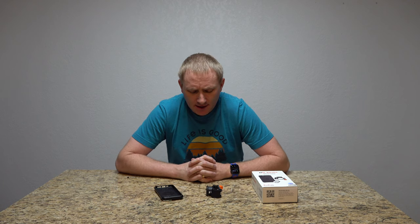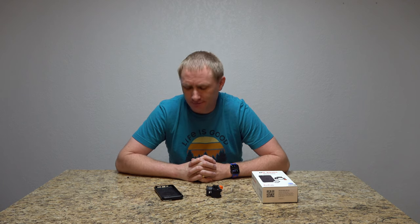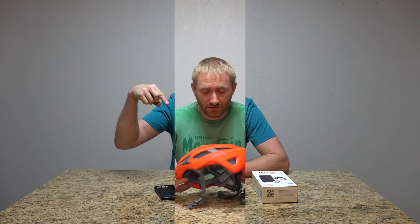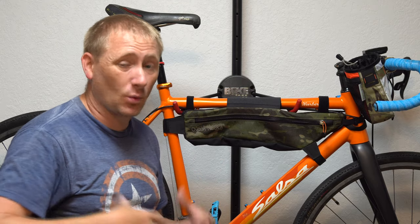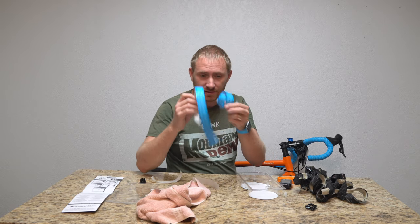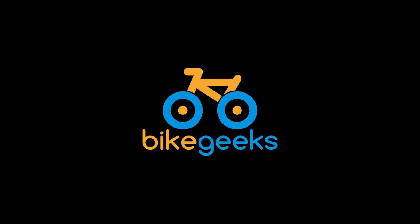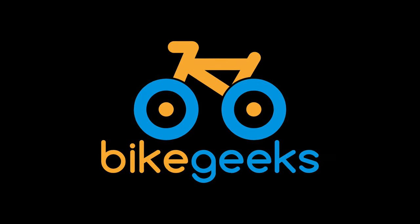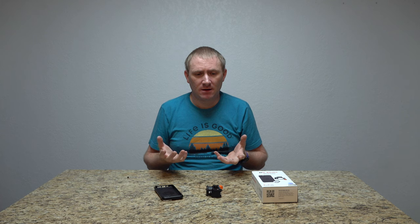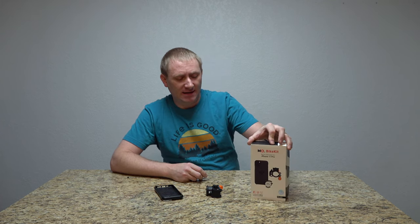Welcome back to Bike Geeks. I have here for you another way to mount your phone to your handlebars. Today I have another Quad Lock competitor — and this is M4's bike kit.